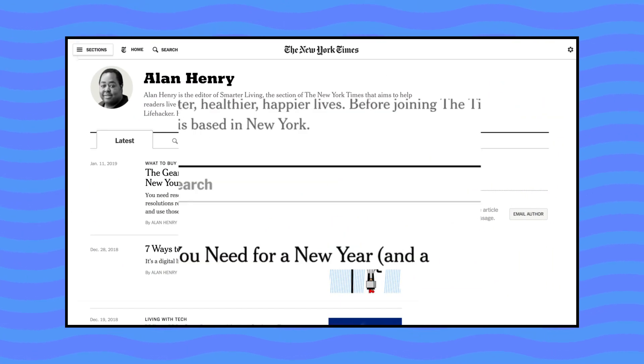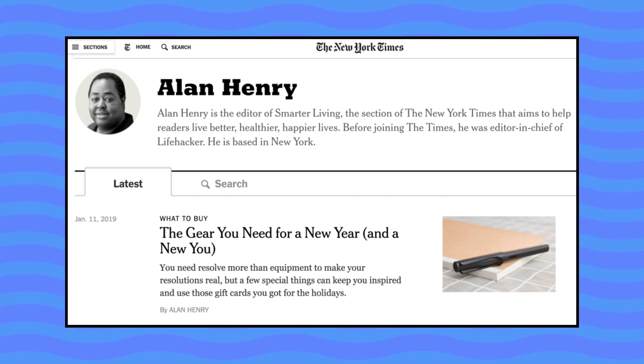That brings my attention to the man sitting beside me. Alan Henry is the editor of Smarter Living at The New York Times, and before that he was the editor-in-chief of Lifehacker. Welcome, Alan. Thank you, thanks for having me. Of course. So what do you have to share with us today?